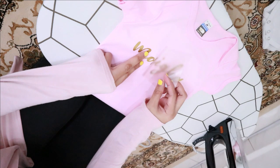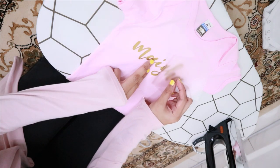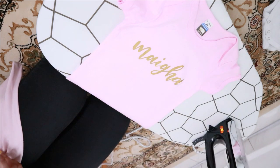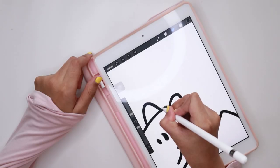Once everything is done, I wait for it to cool down completely. And it is time to reveal the result. I'm quite happy with the result — at least everything is nice and center.